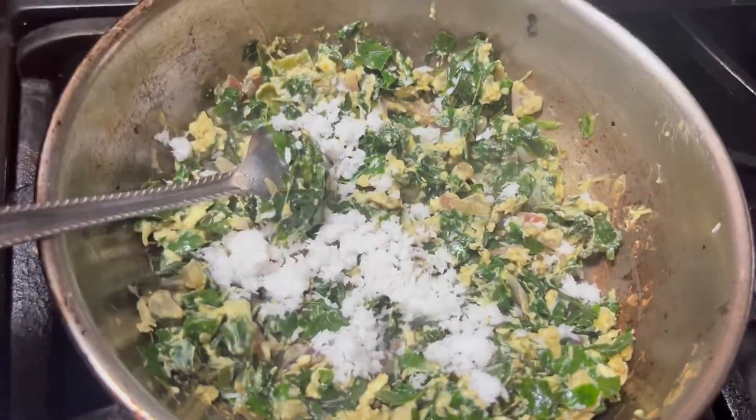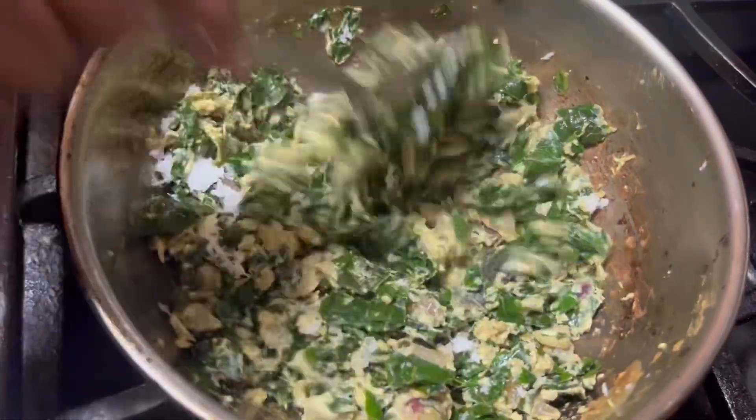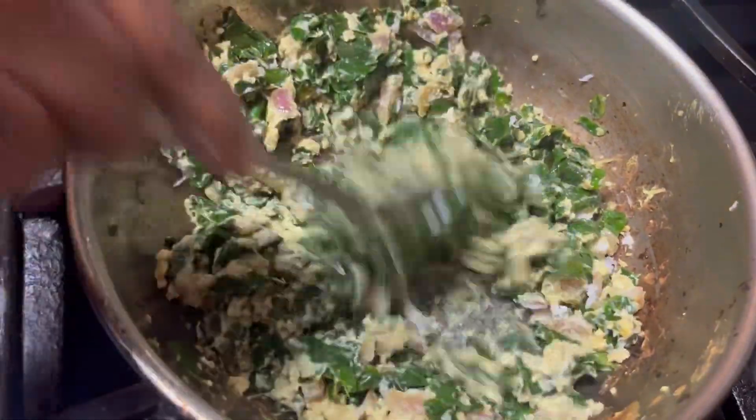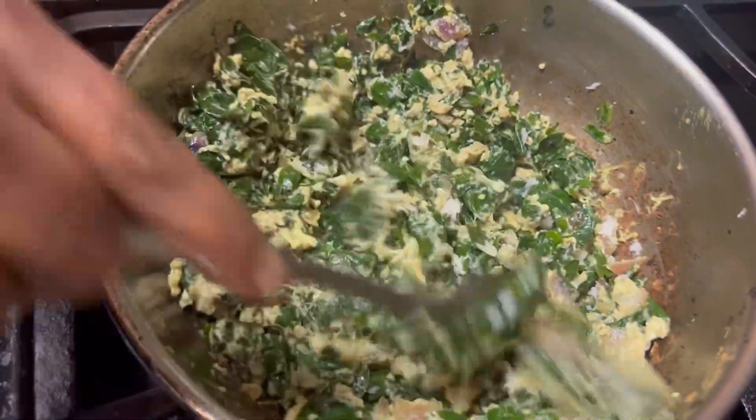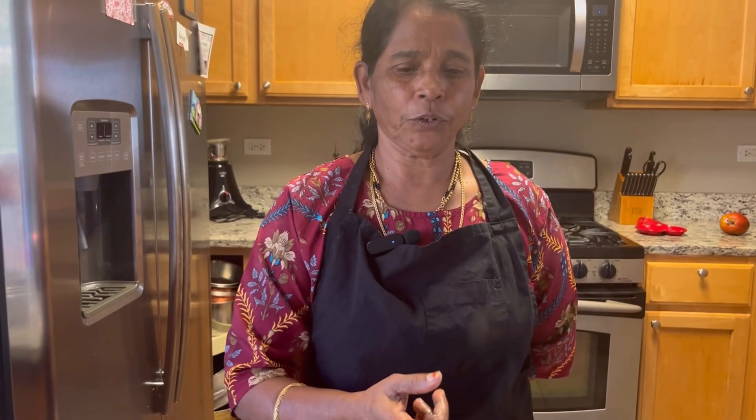I will add a little bit of water. This is ready for the pot.